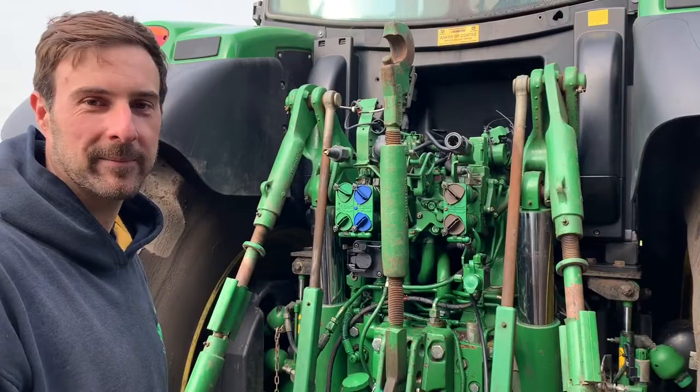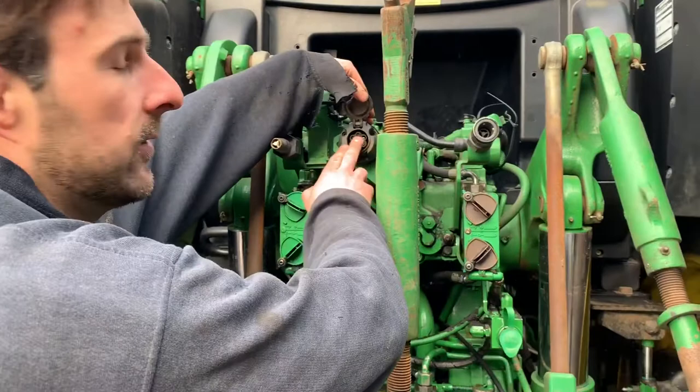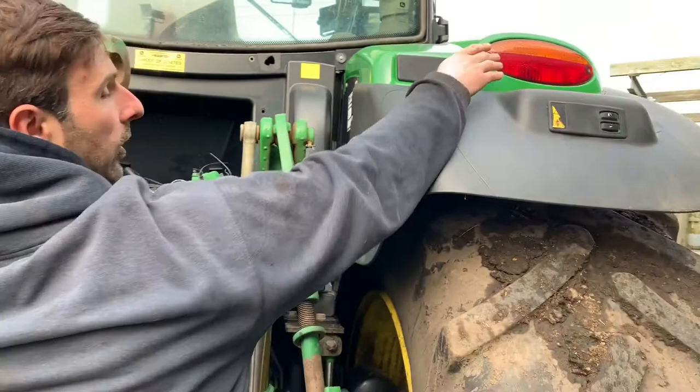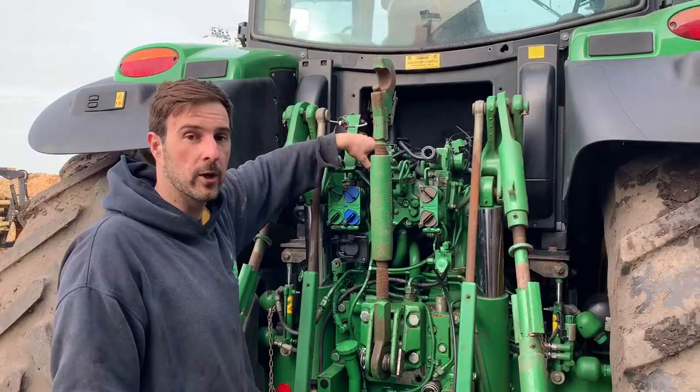Moving on a little bit further here to this socket. Now what this socket is for is a plug that we plug in to work the lights. So if we've got an implement on the back — a trailer — and we can't see the lights on the back of the tractor, the indicator, brake lights and lights — we have a plug there so we can put another set of lights on the back so we're seen along the road.